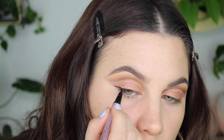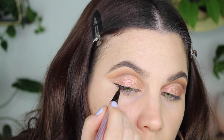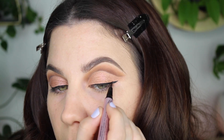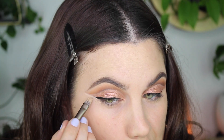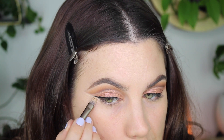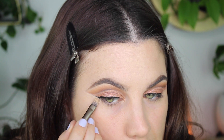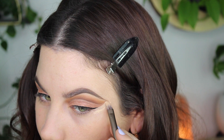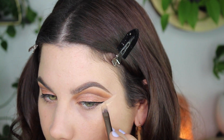Now for eyeliner — of course I'm using the Too Faced Better Than Sex eyeliner and just doing a little wing, nothing crazy. This is where the look really came together for me with that wing. I just cleaned up my edges with a little bit of concealer — if you're not good at eyeliner, cleaning up the edge like this makes a world of a difference.